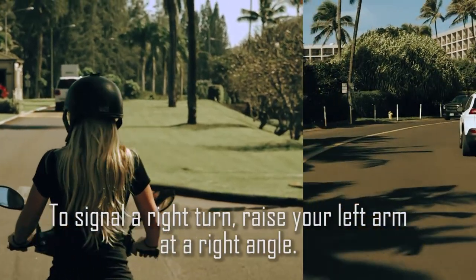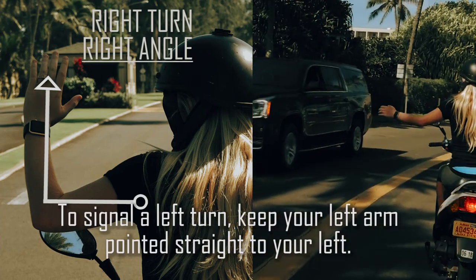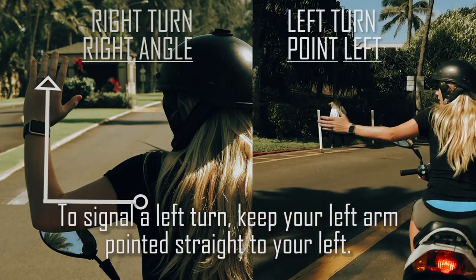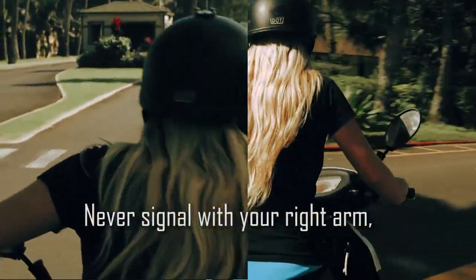To signal a right turn, raise your left arm at a right angle. To signal a left turn, keep your left arm pointed straight to your left. Never signal with your right arm.